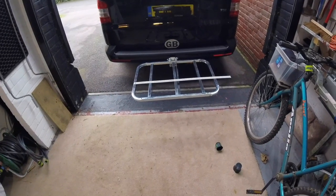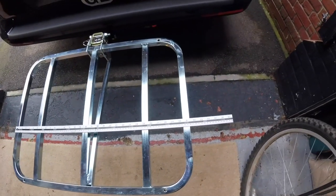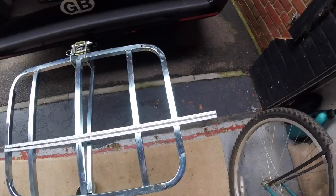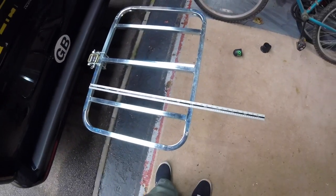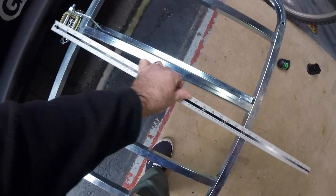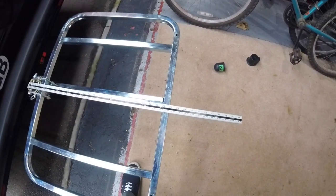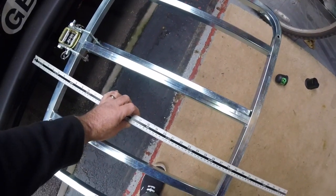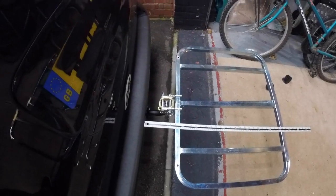Just to give you some idea of dimensions: this rack is coming in at a width of approximately 800 millimetres, that's around 31 and a half inches. The actual frame itself is coming in at 600 millimetres — that's about 23 and a half inches. If you include the clamshell you come up to a total of about 685mm, or 27 inches. It does sit some distance away from the vehicle, but of course this will depend on your tow bar.